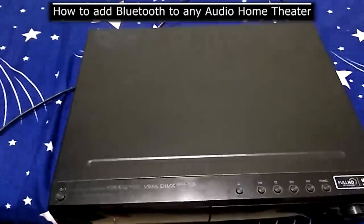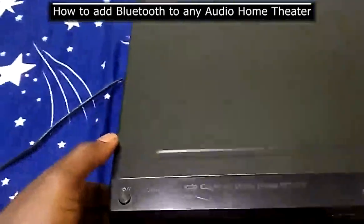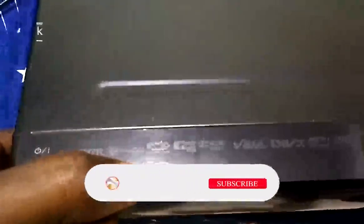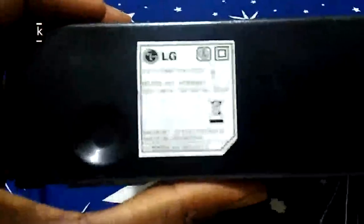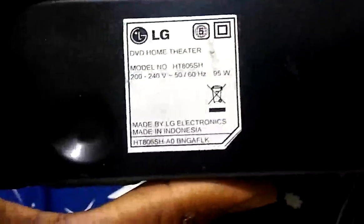Hi everyone, welcome back to my channel. Today I'm going to show you how you can add a Bluetooth module to this LG DVD home theater. The model number is HT806SH. There are no Bluetooth features built in, so I'm going to show you how you can attach one to it.